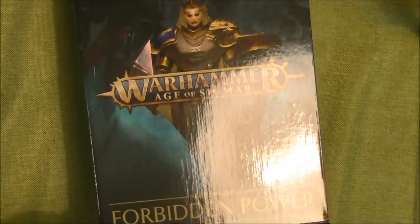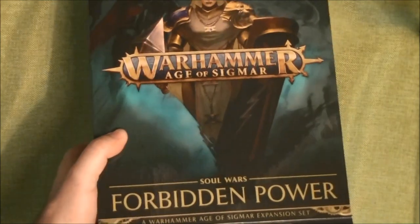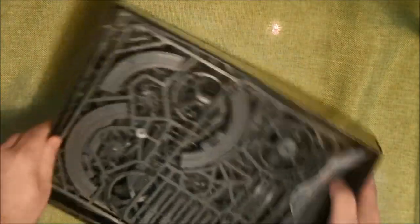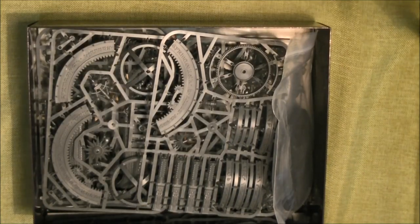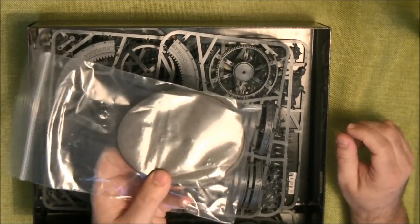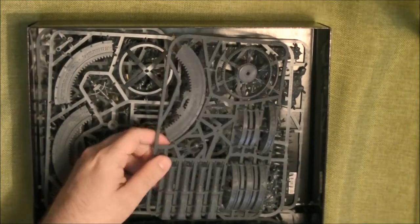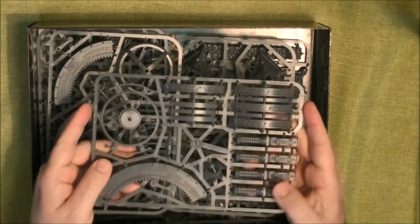It comes with this type of box. I already opened it because I wanted to know what's inside for the review. So here we have all the material. We have the bases — these are the bases for the endless spells.